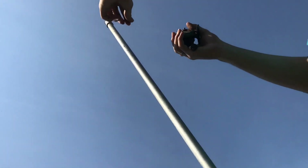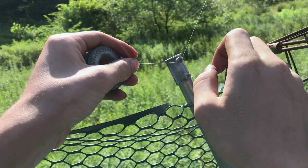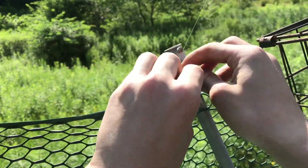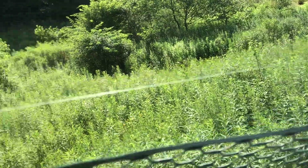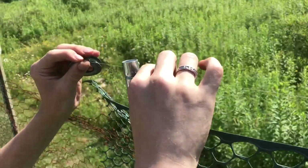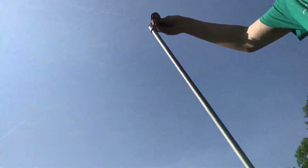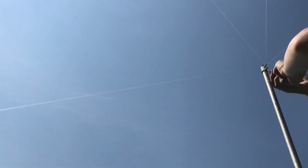Now we'll start stringing everything up. We'll tie it to each one of these — two wraps on each — and then it'll come back up to the top. On each of the connectors it'll come to the next one before it goes back up to the top. And here's the last string going on.